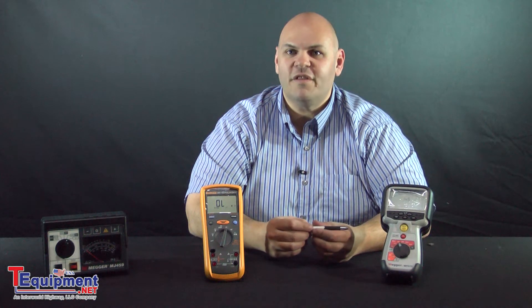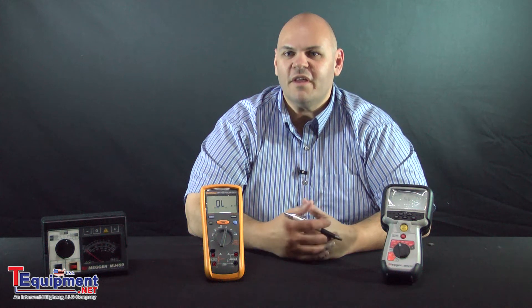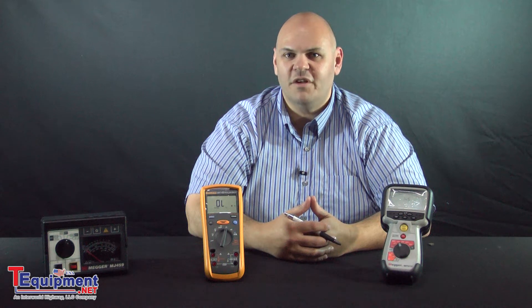Insulation is the jacket or sheath that goes around the wire that keeps information traveling through the wire itself and not leaking out or touching or communicating with anything else. Insulation is not infinite, it's not perfect, and there's no such thing as 100% insulation. There'll always be some leakage or some current coming through the wire to the jacket and outside, so you want to minimize that to make sure it doesn't affect anything else in your systems.